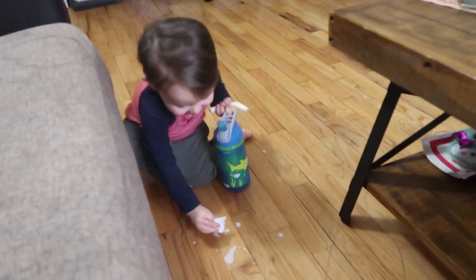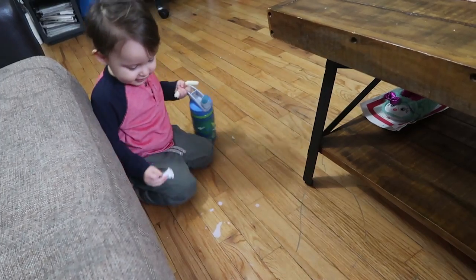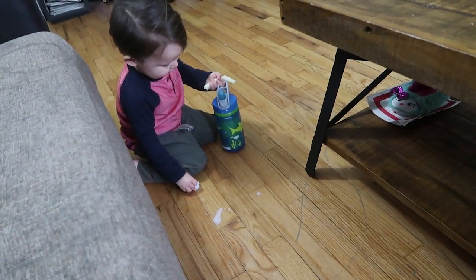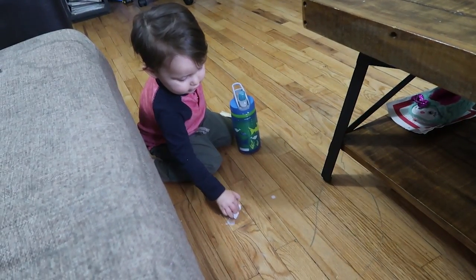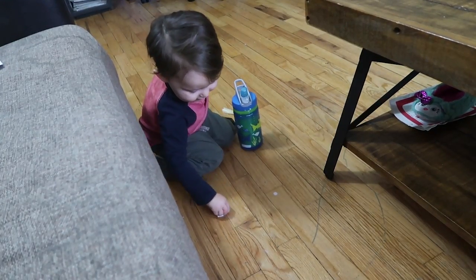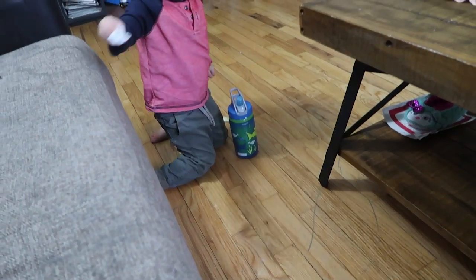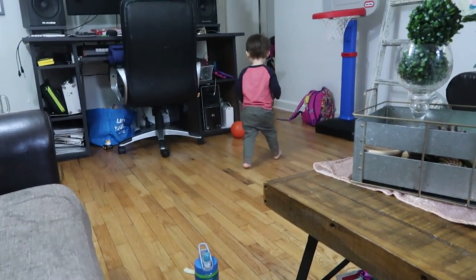He gets a tissue — look at him, it's all toilet paper! Limpia, limpia! How many girls are swooning right now? Let me know. Good job, puppy! Good job, let's move.